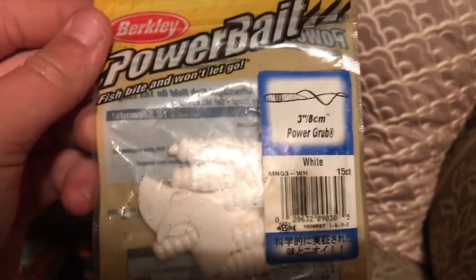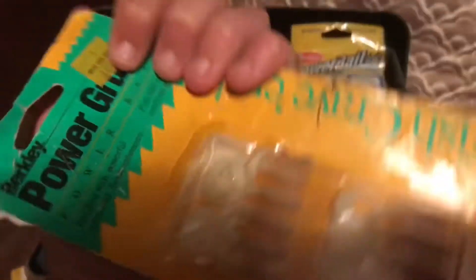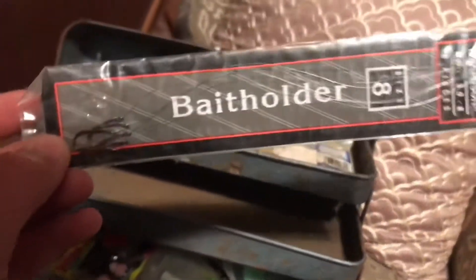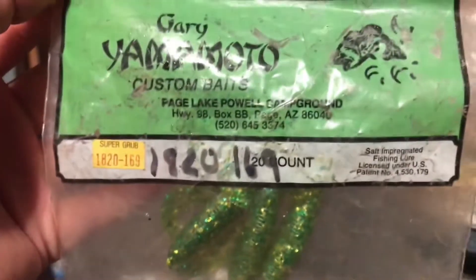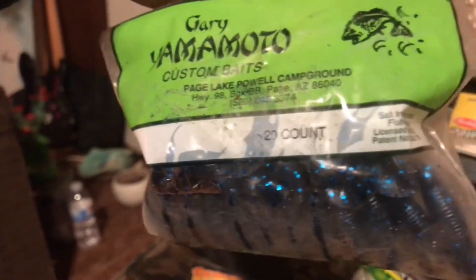Right here we have some Power Bait — some power grubs, trout worms, and these little Berkeley power grubs. It's a lot of moto grubs; I've seen people use these in the past. There's this green color — I don't know what it says exactly — and then we have blue and black, more black and blue, 20 pack.